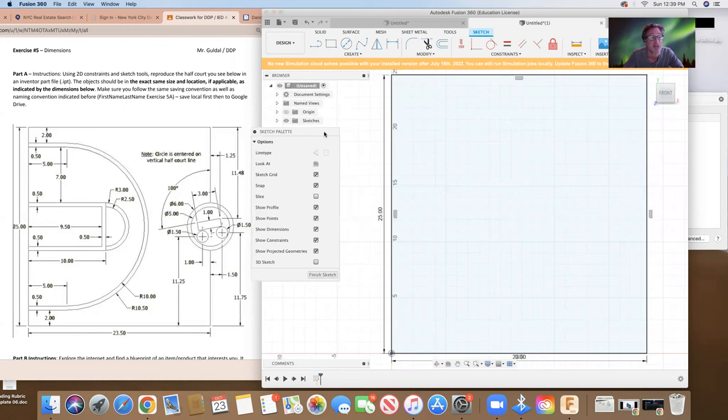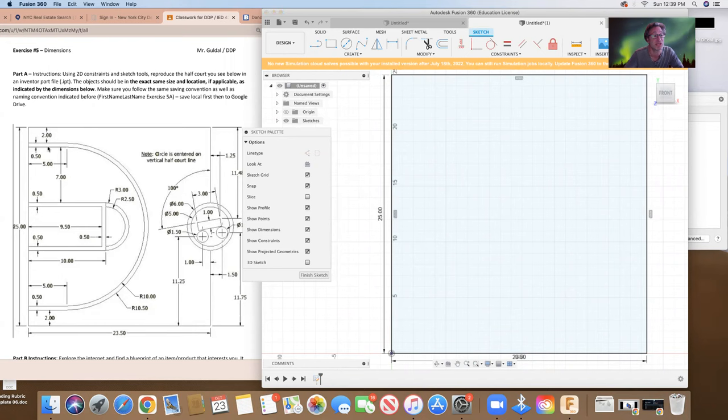Here is our drawing space. What we're going to do first is work with these lines right here. It says here that this is a five-inch line before it starts to go into the arc — it's five inches from here to here, and also five inches from here to here, and the two lines are half an inch apart. I'm going to go to my line tool and make a line, set it to five. I'll hit L for my line and do the same thing over here, set it at five. I'll make another line, set it at five, and do the same thing on the other side, set it at five.